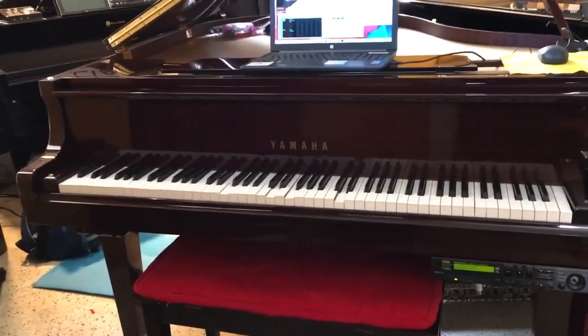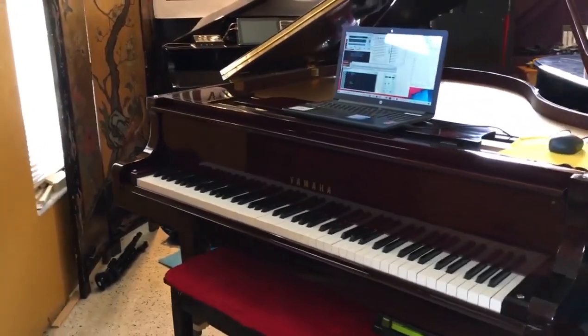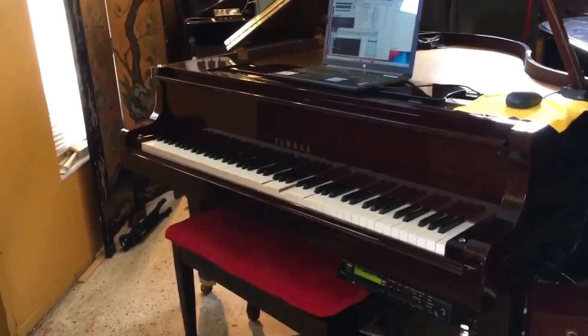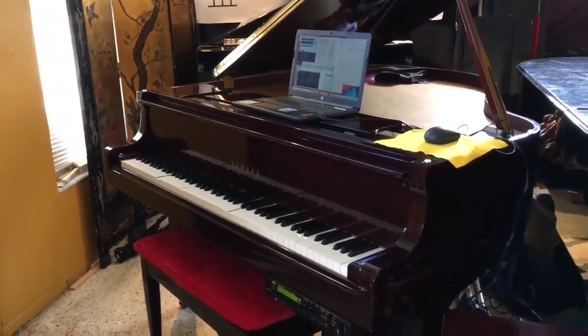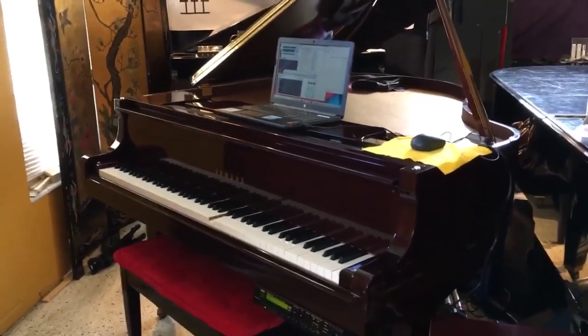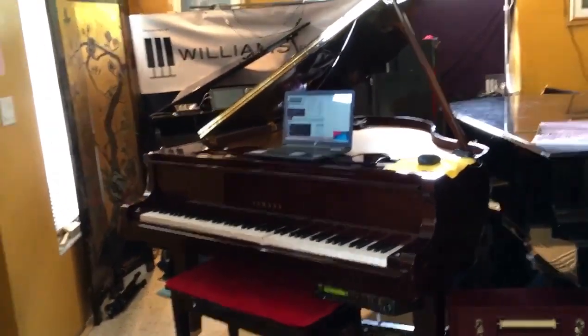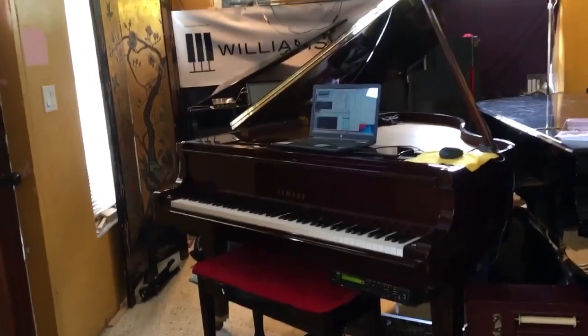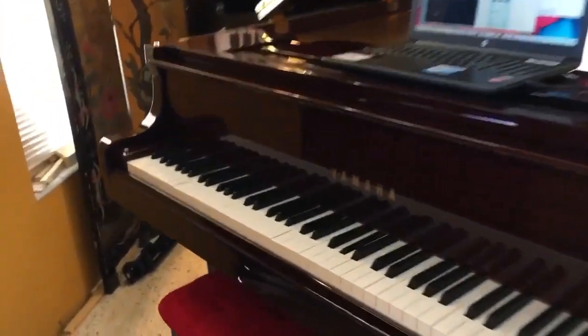So everybody, this is my piano for the apartment that me and my sister are sharing. This is going to be in my bedroom. The reason I chose this piano is because it's a digital piano and it's a hybrid — basically a hybrid grand piano. It has a real grand piano action, and as you can see, the keys are wood.